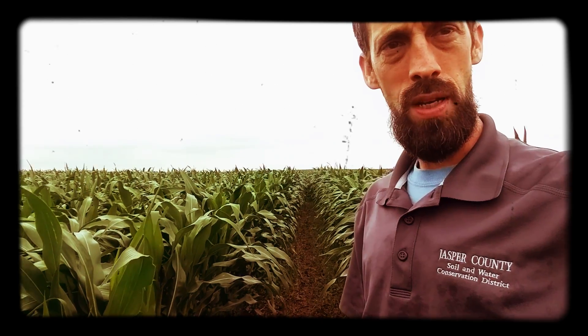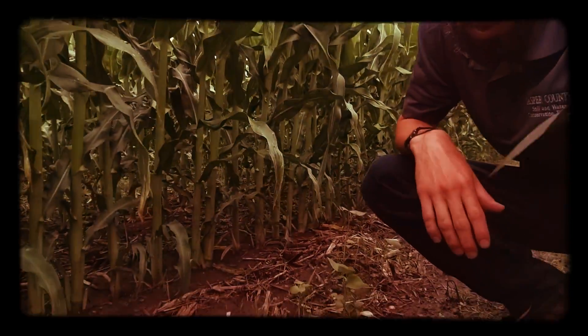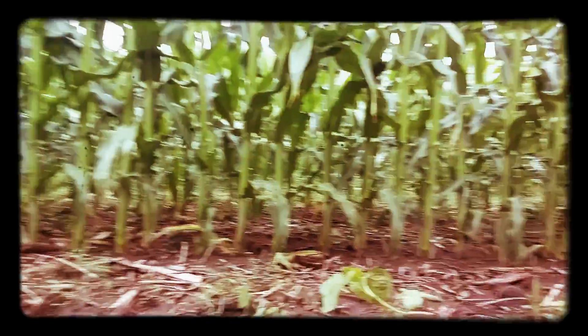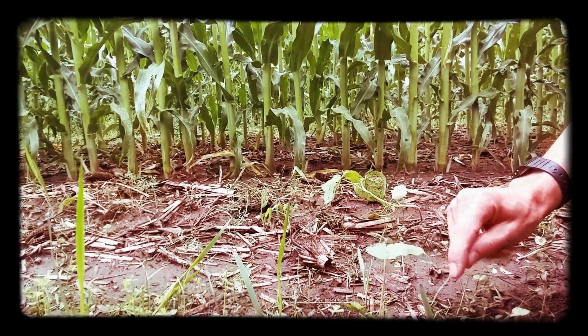It's been about three weeks since planting and we've had a good amount of rain. I wanted to show you, as we get down here, some of the species. We did 10 different species here and I want to just walk through some of them as I see them.